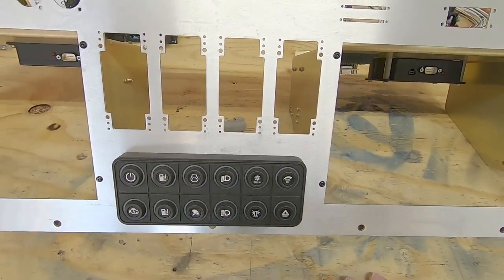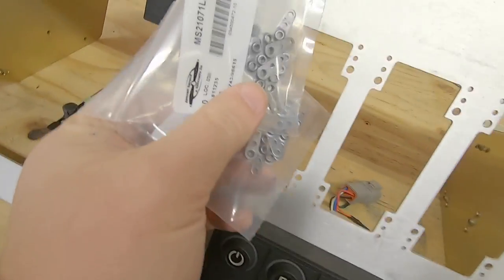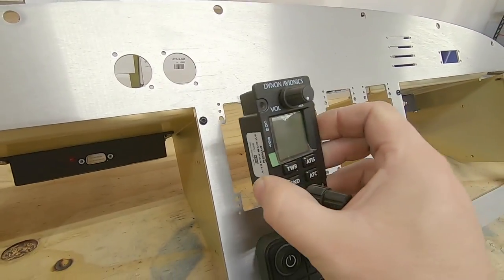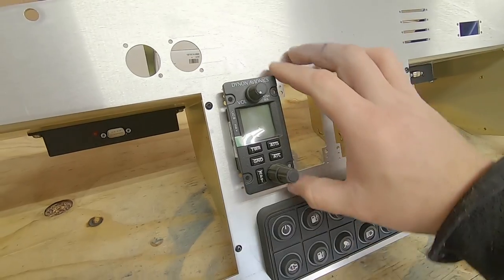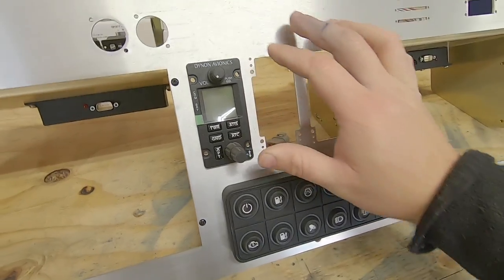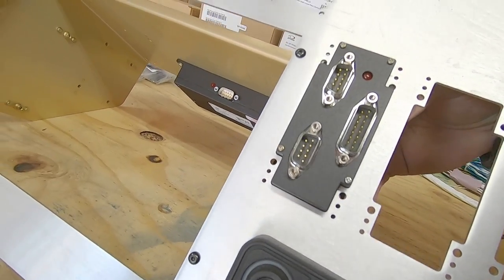Moving on to more Dynon goodies — all four of the center components will get nut plates eventually. I'll need to countersink the rivet holes before the finish gets applied to the panel, so for now I'll just be using temporary regular nuts on the back side. First up is the COM head unit. It's basically just the user interface for the remote-mounted communication radio. The level of accuracy here is just ridiculous — so impressed.